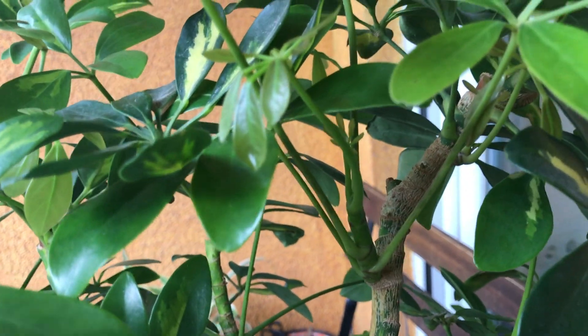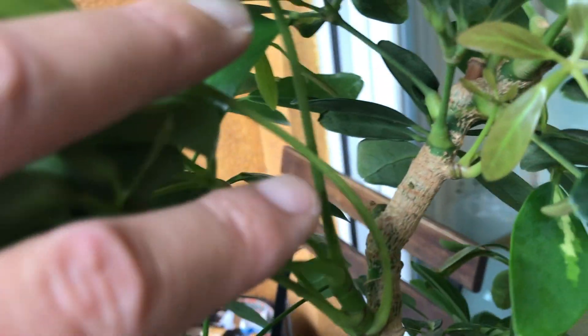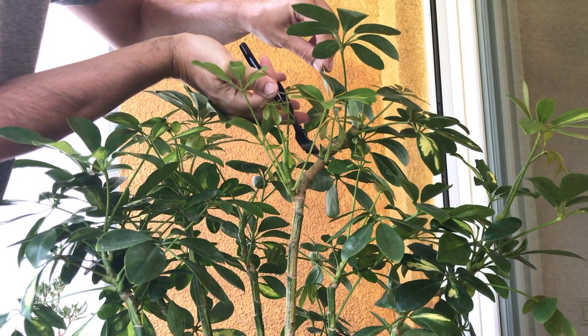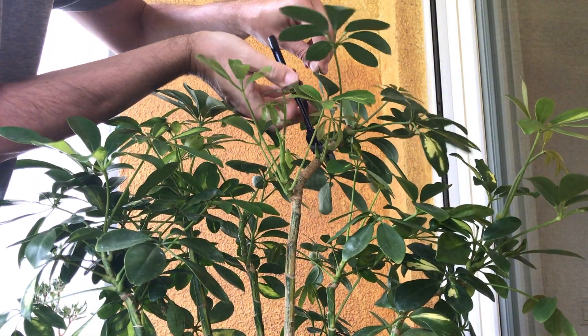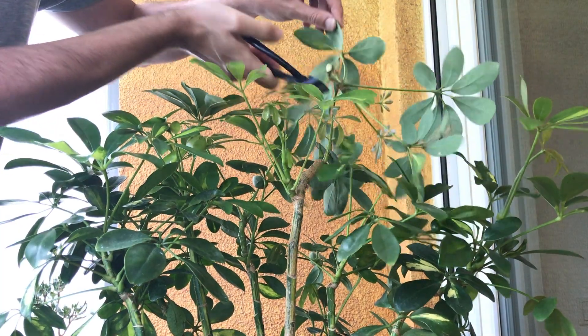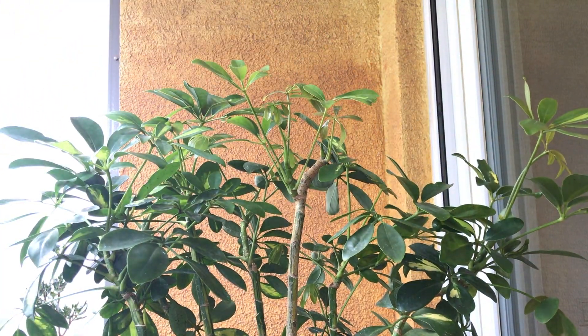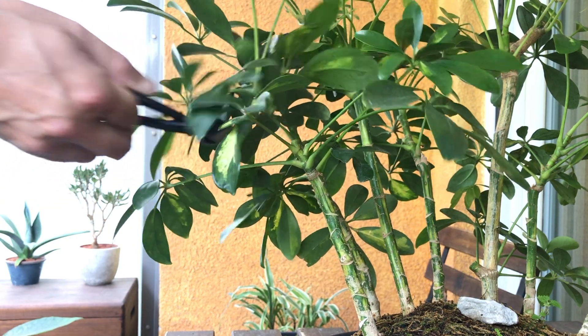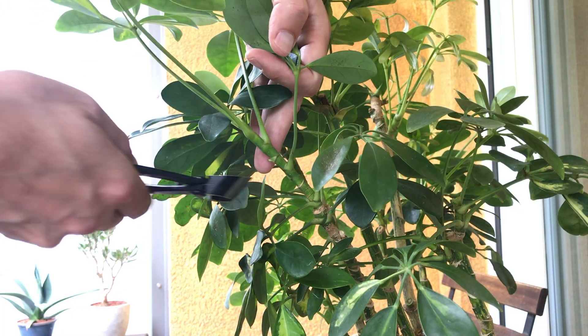At the top of this trunk, there are two new shoots. I should really take it back to the first shoot to start creating some taper, but for now I'll take it back to the second and then see how those two develop. I'll take the top of this one, and I'll also take the top of this one.